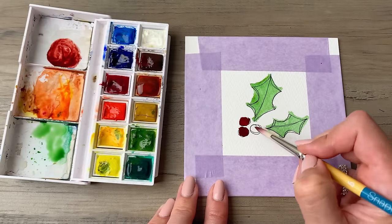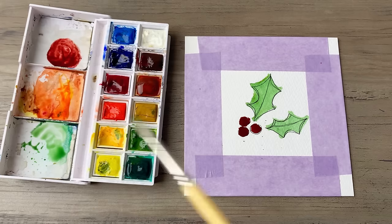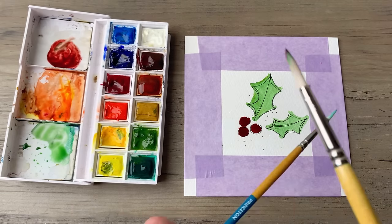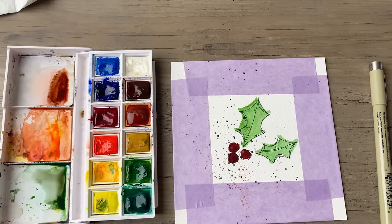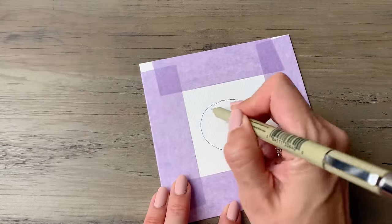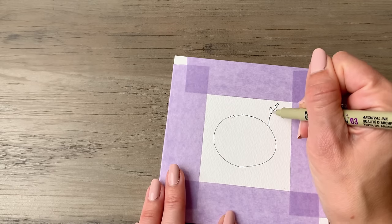We'll start off with a classic holly berry, and as you can see from this, you don't need to be super precise with your painting. This is meant to look handmade and doesn't need to be perfect. This is more about the thought and the love that you're putting into each of these designs.